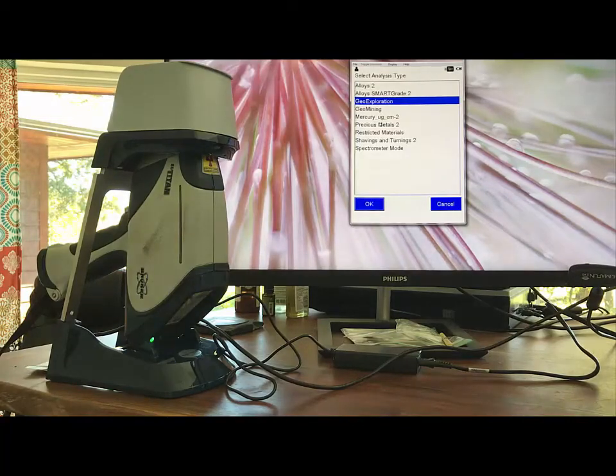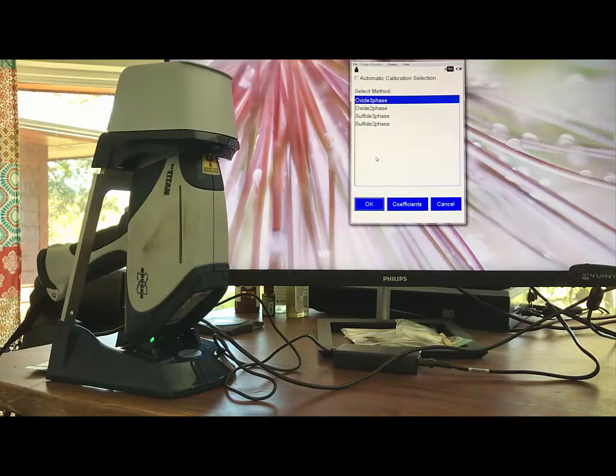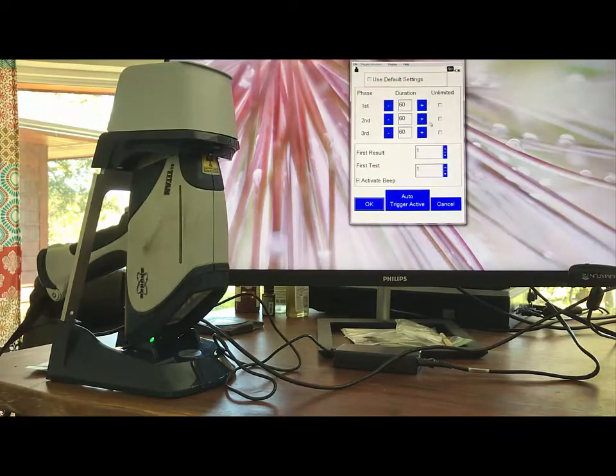Once you have everything set up and have chosen the correct calibration library and method, you set the phase lengths — we have recommended phase lengths for you. In this particular run, we'll be using phase 1 of 20 seconds, phase 2 of 20 seconds, and phase 3 of 20 seconds.